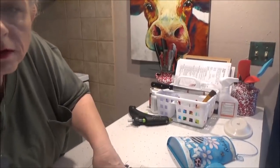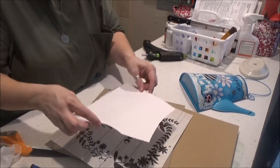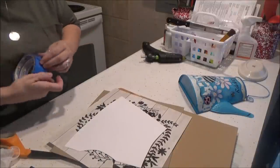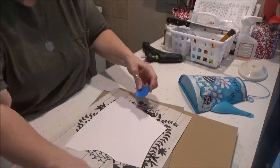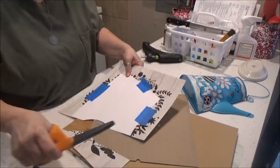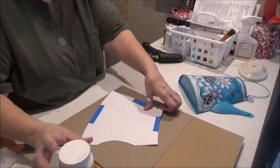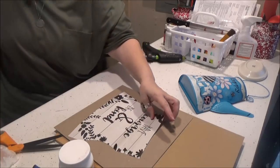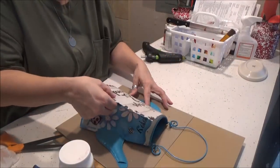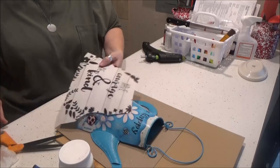I'll bring the camera over so y'all can see what I'm doing. See, it says 'have courage and be kind.' So I'm going to fit it over it and then tape it down with some painter's tape, and then we'll cut it out and get it decoupaged. I just have some Mod Podge. I'm going to fit it on here first to make sure it fits and see if I need to trim anything. I'm going to trim this bottom just a little bit.